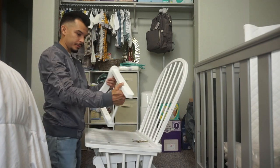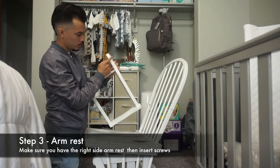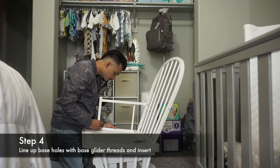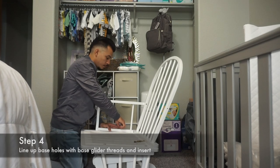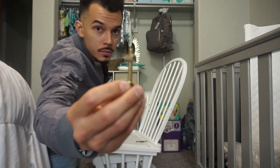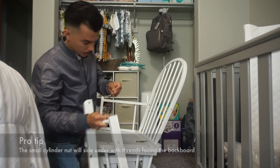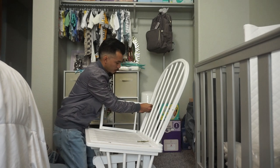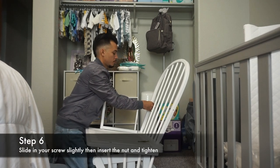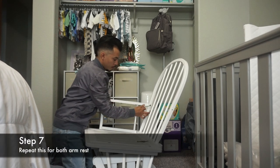Once it's done correctly, this is what it should look like. We're going to move on to our armrest. This is our right armrest and it has two of the same screws that went into the backboard, and one that is a little different — it has a phillips nut that you slide into the bottom of that top portion of the armrest. So you unscrew it, slide it in there, and then put the screw in right after. This holds both pieces together. Once again, tighten up snug and repeat this for both armrests.